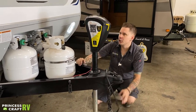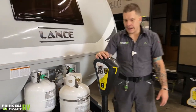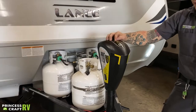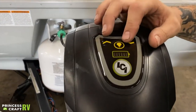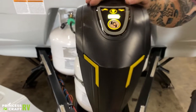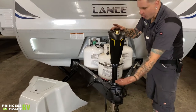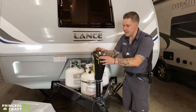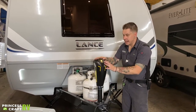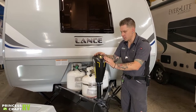Hopping up here to your Lippert smart jack — this is going to operate very easily with up or down operation, denoted by the arrows. You also have a light that can illuminate your coupler down here in the event that you are loading and unloading after dark, or if you just need a point of reference to back up to it at nighttime. It also has a battery indicator, which is a great feature.